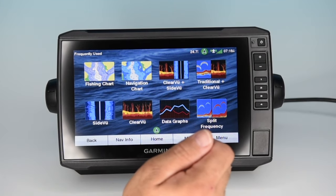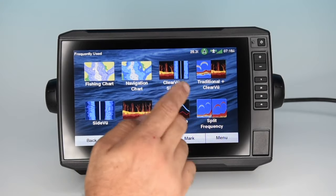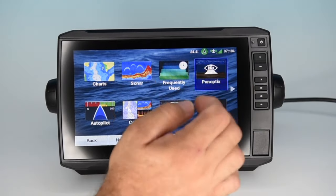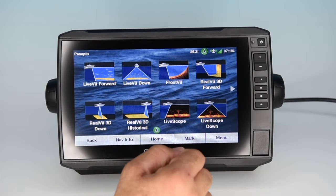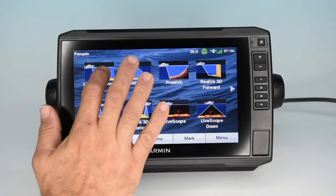Next is frequently used — it selects the screens you're pulling up most often for easy access. Next are your PanOptix options. These are only available if you purchase an optional PanOptix package with a module and separate transducers — keep that in mind. These are phenomenal, but all optional. Let's show you what they're capable of.